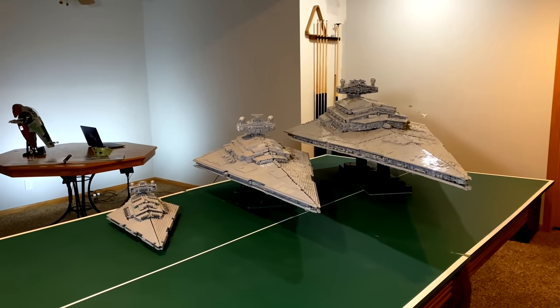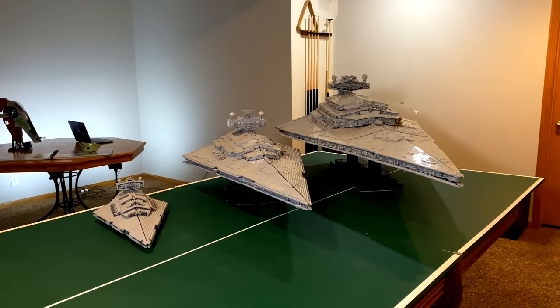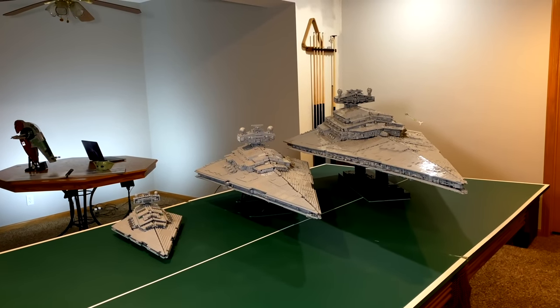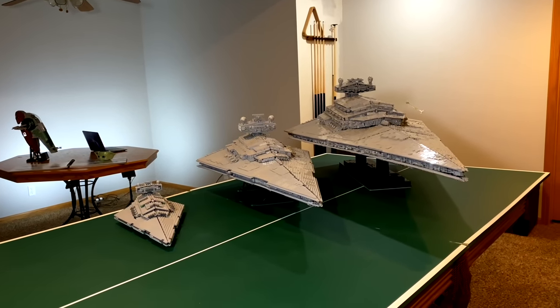I just thought that would be a cool little thing to do — to see how proportional the Star Destroyers are and how accurate they are to each other. Thank you guys so much for watching this comparison video. Let me know in the comments what you think of this comparison. Please give this video a like and if you're new to my channel please consider subscribing — it really helps. See you guys in the next video!